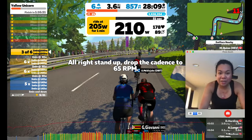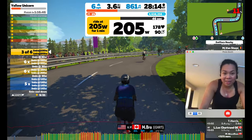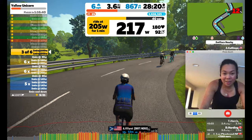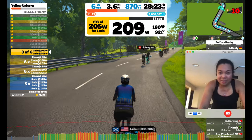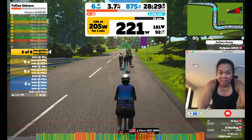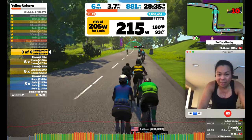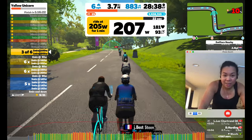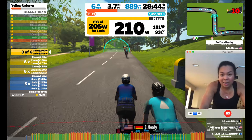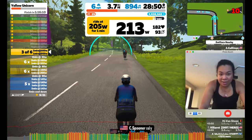205 watts is actually in the upper end of my FTP, and this is just the first set — there are three sets total. The problem I always have with the unicorn workouts is that my heart rate gets up to the 180s very quickly. You can see that just in the first set my heart rate is already up to 181 beats per minute. I always struggle with this workout, and what I do is extend the recovery — same thing I talked about last week with a similar unicorn workout, I think it was the Red Unicorn.